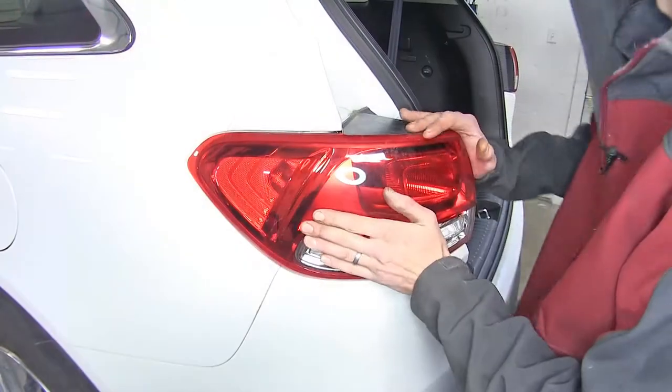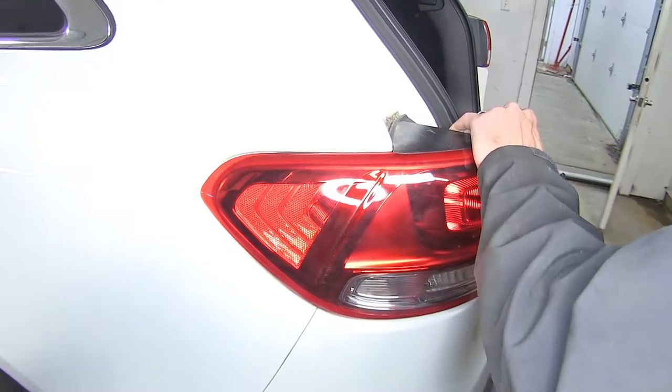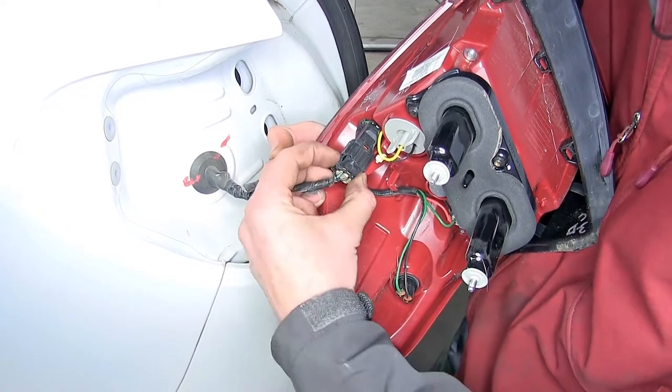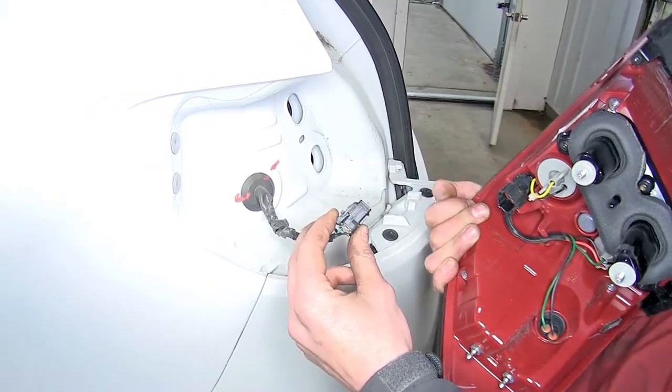Now we'll grab our tail light assembly and work it off the vehicle. There's one electrical connector that goes to our tail light assembly. We'll push on the tab and pull back to separate it. We'll repeat the same process on the other side.